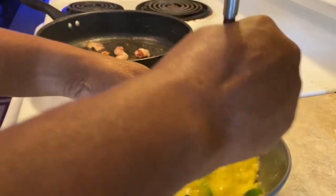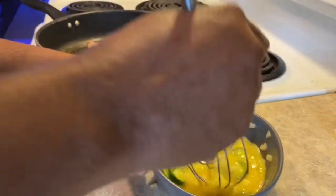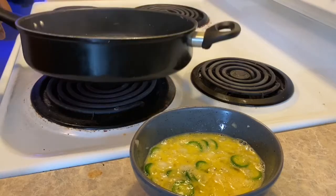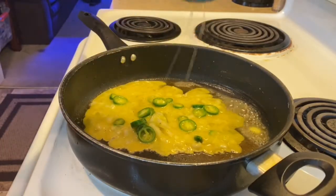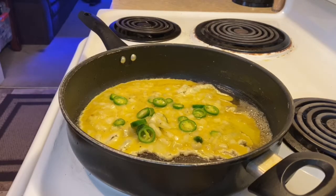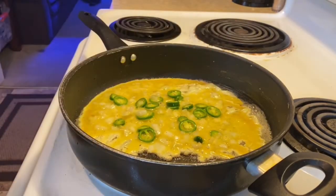I wish I could grow more. I didn't plant a lot of them but I do have more out there coming in. I usually use olive oil and a little bit of butter, but I want my bacon grease for my eggs. I like bell peppers in my eggs as well, but my bell pepper plants did absolutely nothing for me. So thank you jalapenos for showing up to the party — I appreciate you!